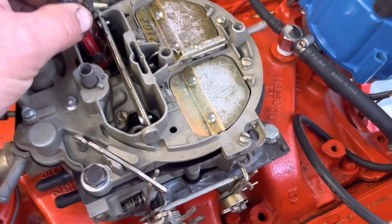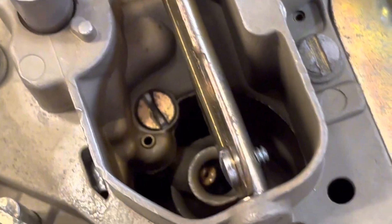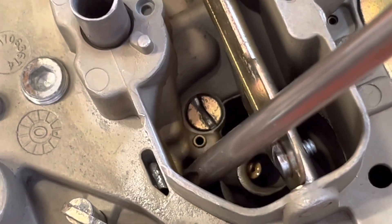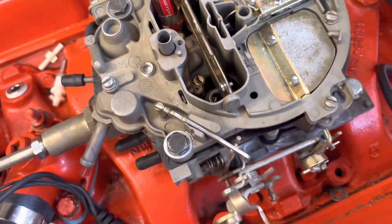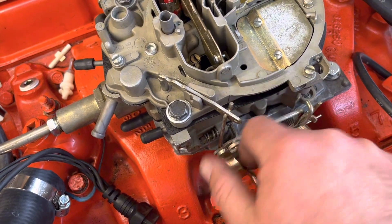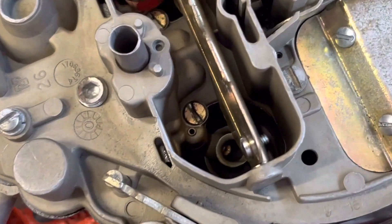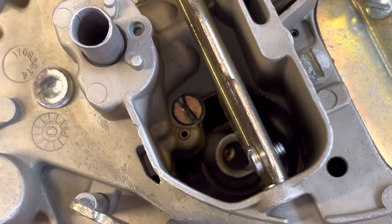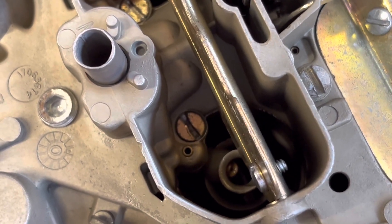What we're going to do is open up the choke plate here with a screwdriver and look in here for the fuel coming out right in this area. I'm going to take the linkage and manually move it to see if we are getting fuel squirt. What we want to see is: A — are we getting fuel squirt, and B — is it a consistent squirt. Let's take a look at this one.